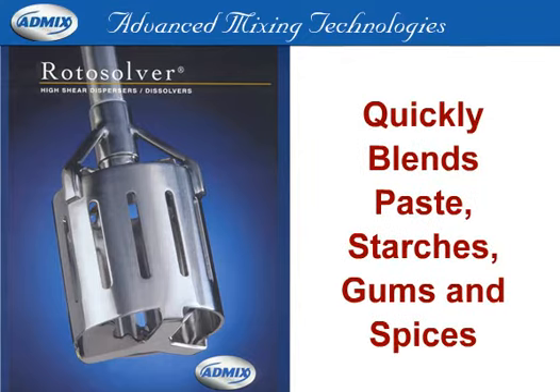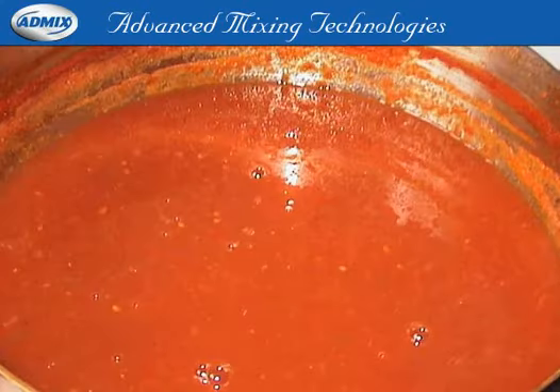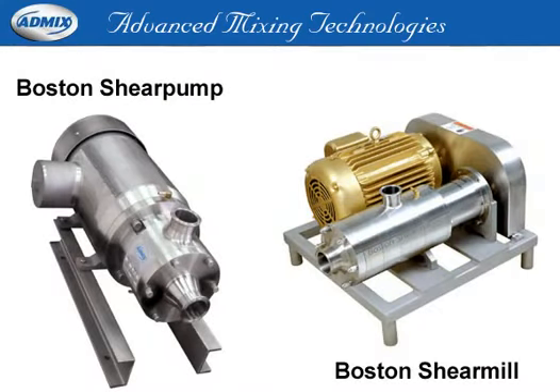Sauce preparation that incorporates paste, starches, gums, and spices are completely blended in 5 minutes or less with our Roto-Solver. Tomato juices and soups also benefit from quick and consistent preparation, whether in a batch with our Roto-Solver or in line with our Boston Shear Pump, where higher particulate reduction is desirable.